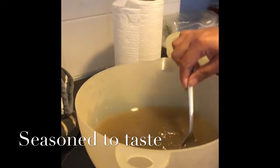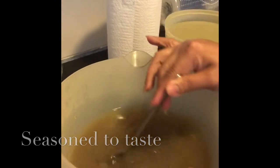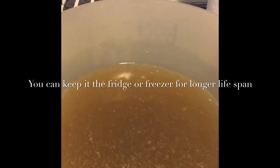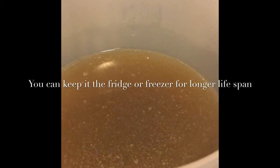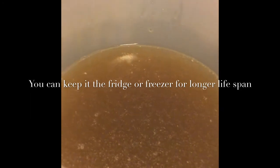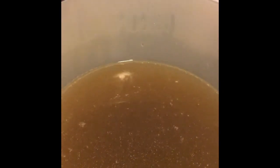Here's our homemade chicken broth. I've added a little bit of salt and black pepper — this is the finished product. You can put it in the fridge or in the freezer if you're not planning to use it soon. You can freeze it and just take it out before you make your soup — quite handy.